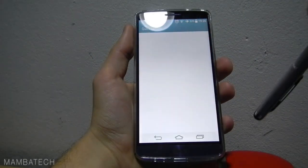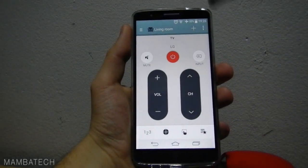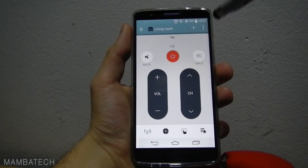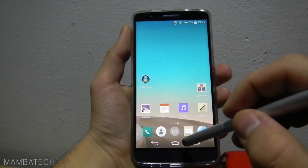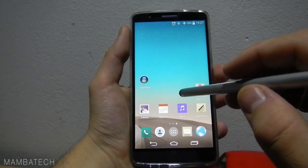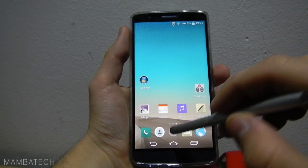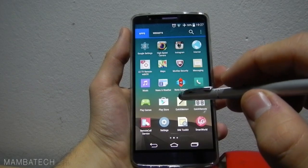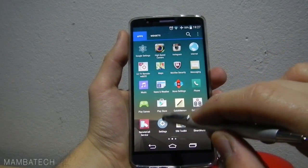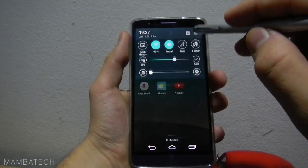Let's check the Quick Remote here. The Quick Remote is also fully compatible with Android 5.0 — I just tested it. Music Gallery as well. Everything is compatible in the options.